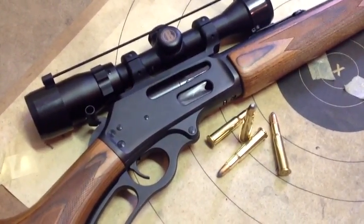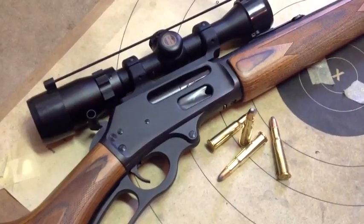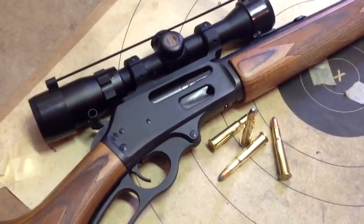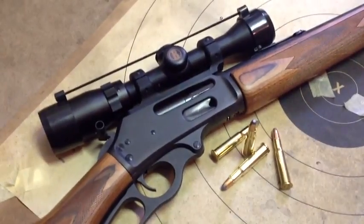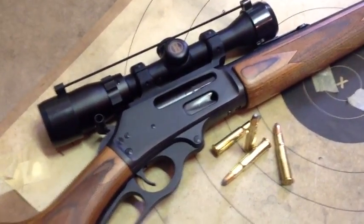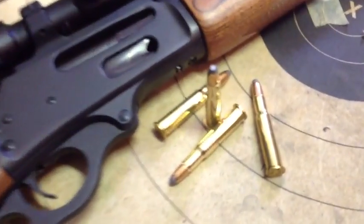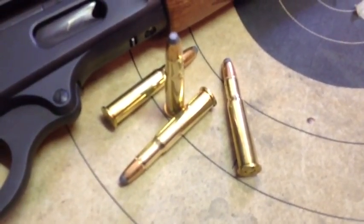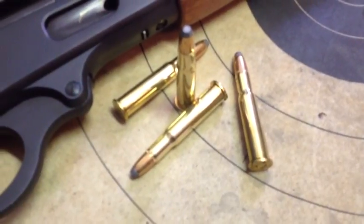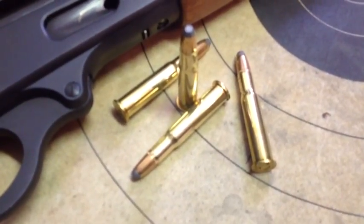YouTubers, this is Fortune Cookie 45 LC coming to you from the Hot Lead Zone. Today we're going to take our Marlin 336 to the range to zero in the scope. The loads we're using are Winchester 150 grain flat nose soft point bullets, typical ammo for the 30-30.